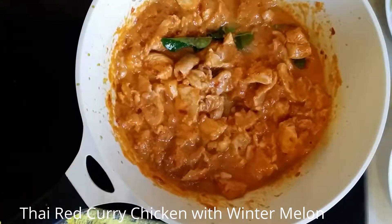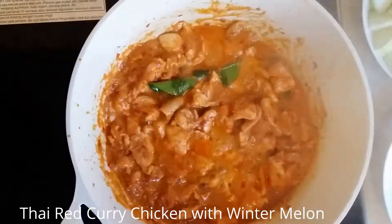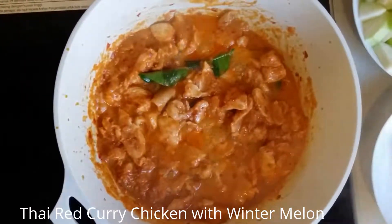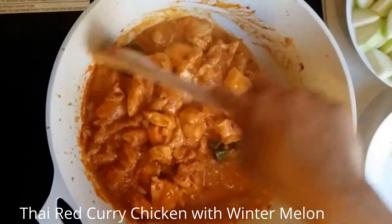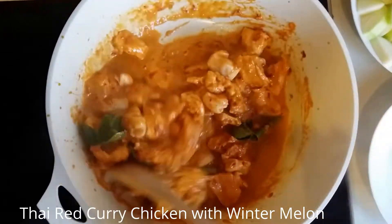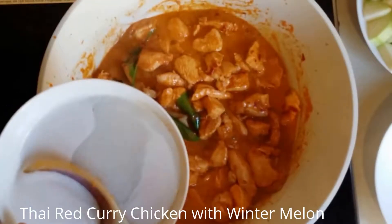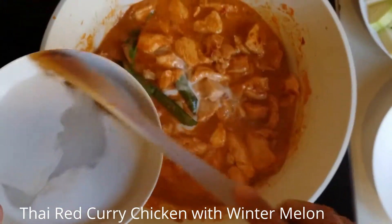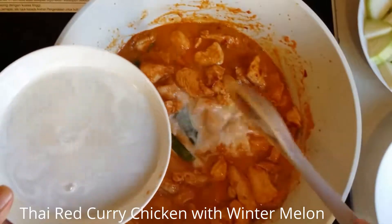I will let it simmer here until the chicken is cooked. It's now cooking — the chicken is almost done. Since the chicken is cooked already, we're going to add the coconut water.